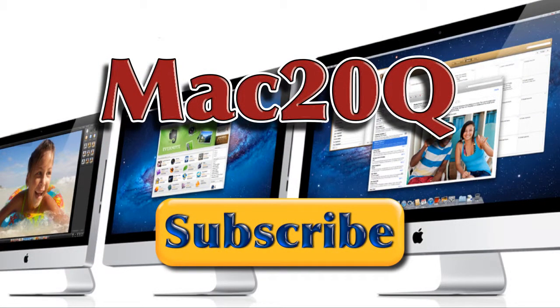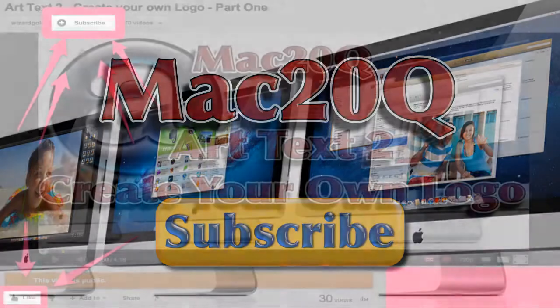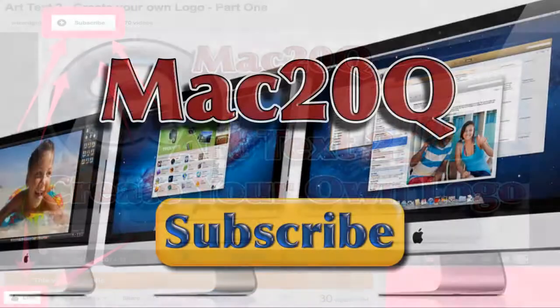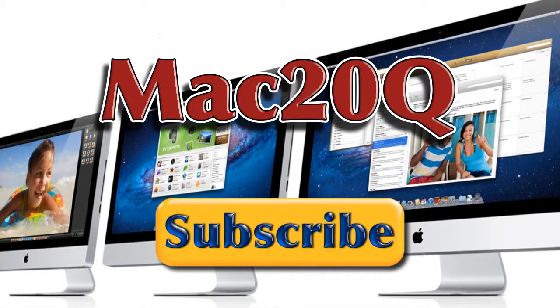We'll have a look at some more things to do with Amadeus Pro in another video. If you haven't done so already, go and click the like button if you've found it any use at all. And why don't you subscribe to the channel so that anytime I bring something new out, you'll be the first to hear about it. Bye bye now, until next time.